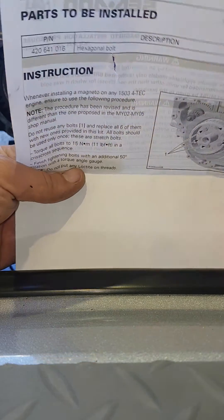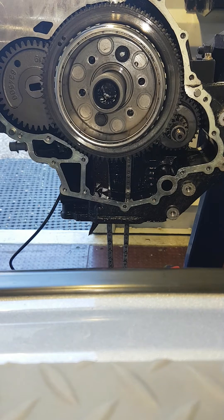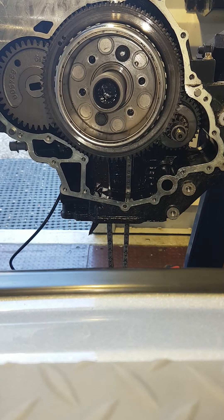And that's how you install a starter Bendix and flywheel on a 1503 engine. More videos to come — hope you enjoyed it. Any comments or ways to improve, let me know and put them in the box.